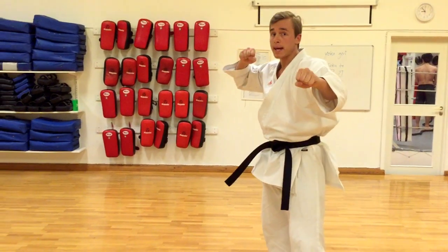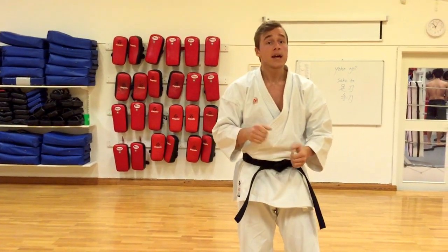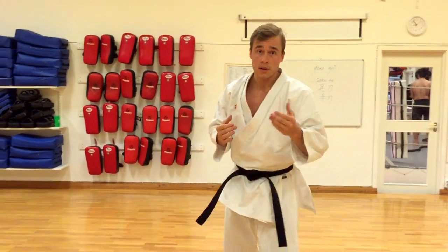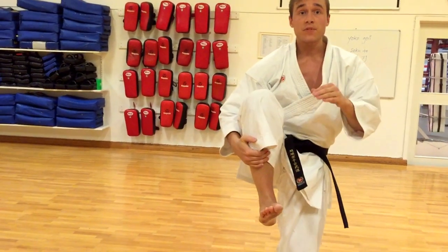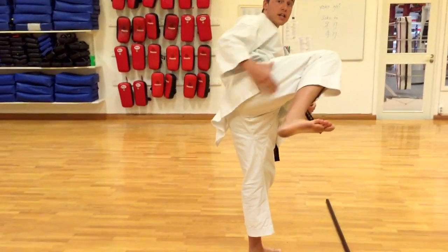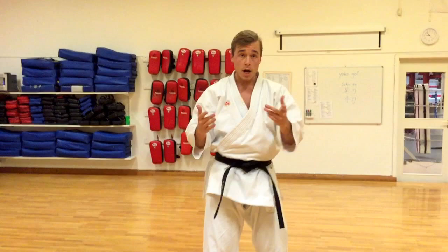It's like pulling a rubber band back and bam — releasing it for a high impact. And it doesn't matter what height you kick; it's the same principle. So you can do a high one — jodan, right? — or chudan, or gedan. Same thing. Bring your knee up high, twist to stretch this muscle, and then go down or up. Up to you.